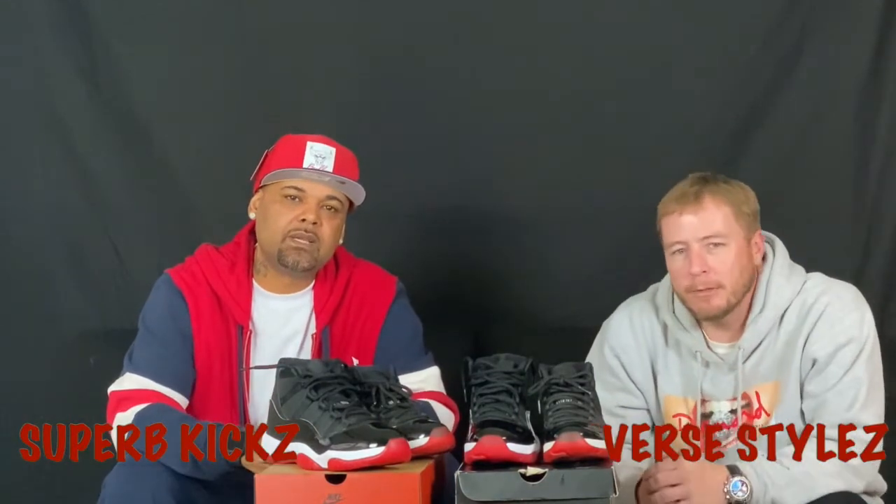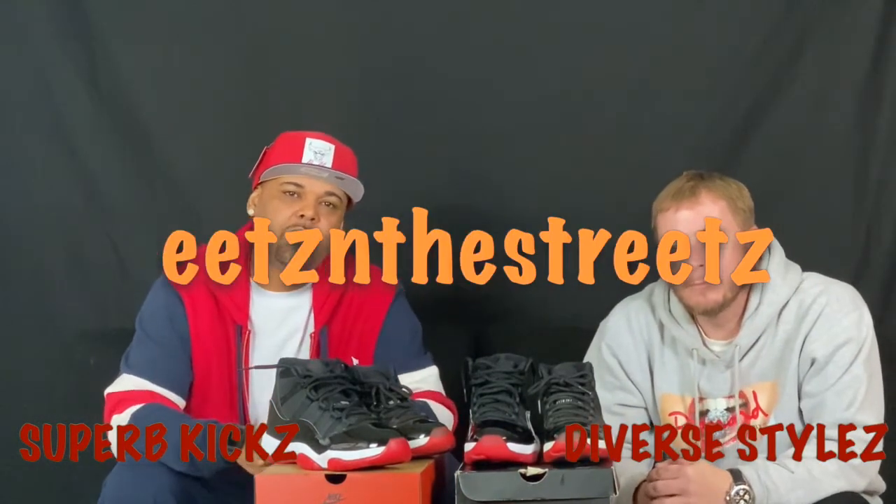As always, we greatly appreciate y'all for tuning in. Y'all could be anywhere else, but y'all chose to dedicate y'all's time with us, and we greatly appreciate it. Without y'all, no us. Thanks again for tuning in. This is your boy Superb Kicks, that was Dabarstah. Together we're Feets in the Streets. We wear our pairs. Until next week. Appreciate it.